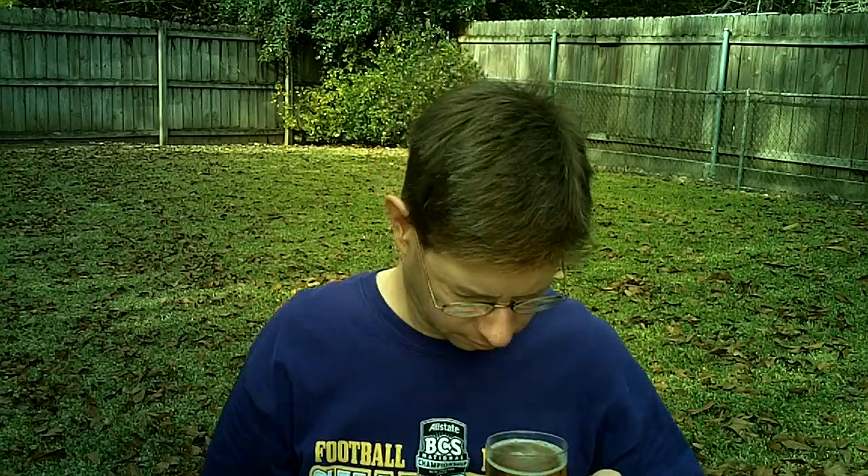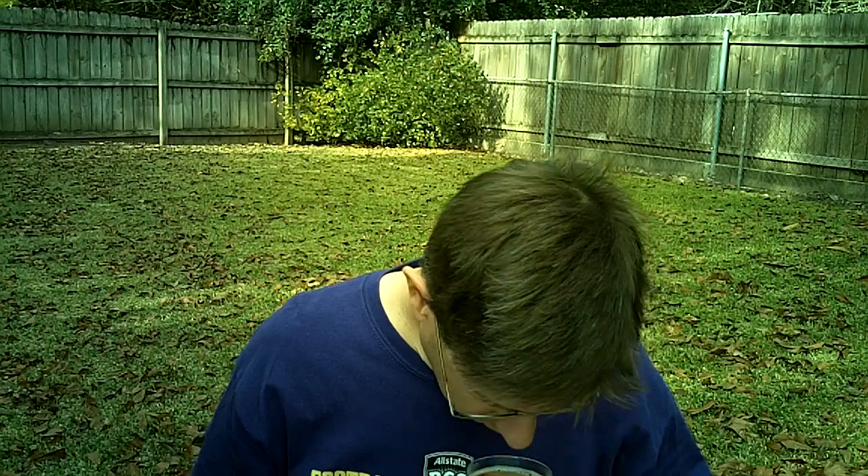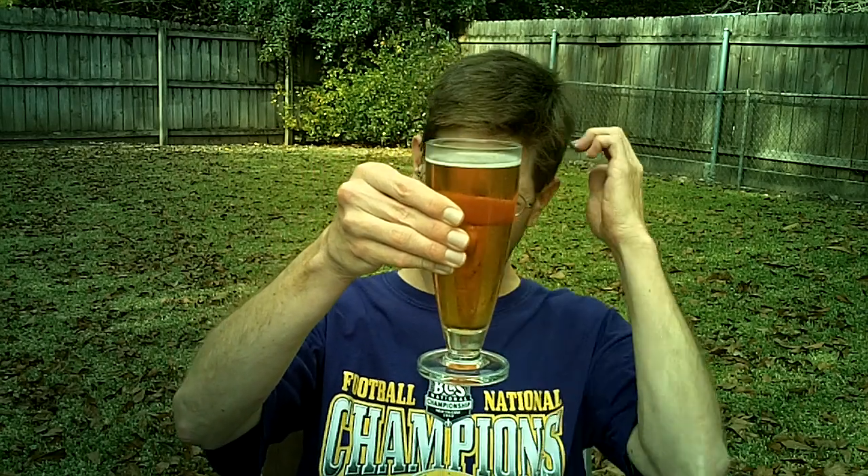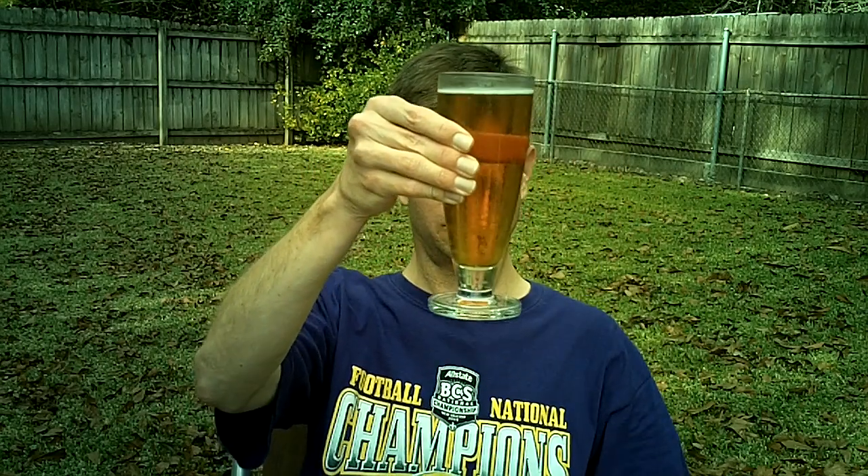You get some Roman meal bread — if you ever had Roman meal bread. Some molasses-type aroma, molasses smell, and some spiciness some kind of way. Alright, taste test.